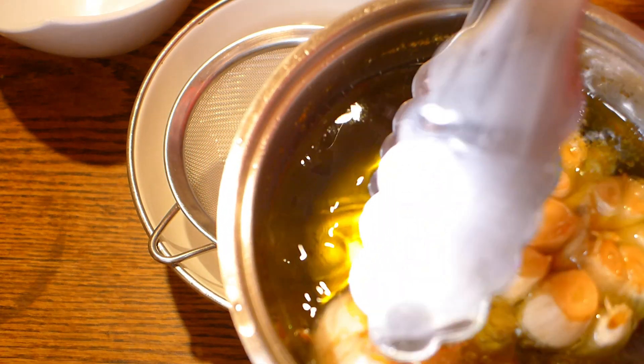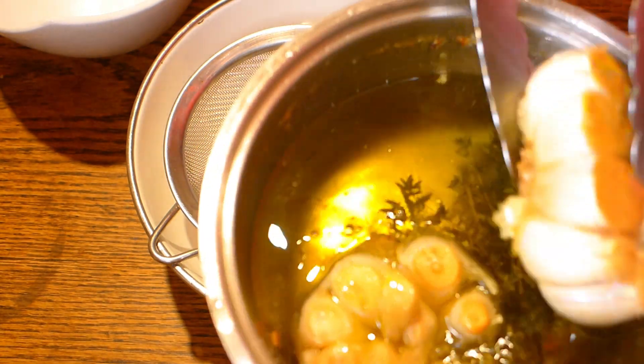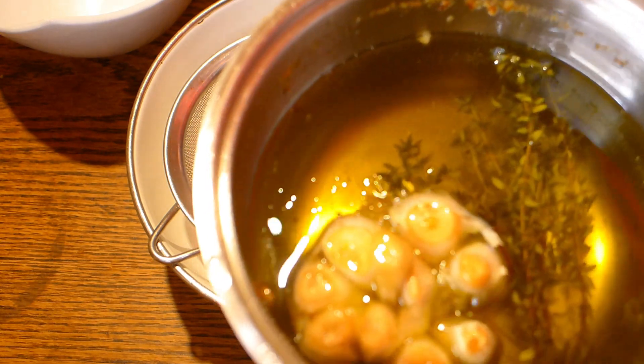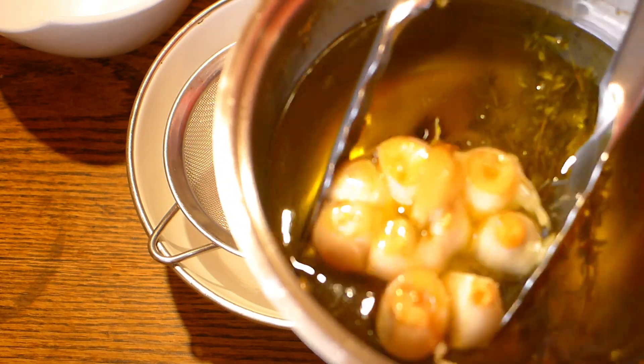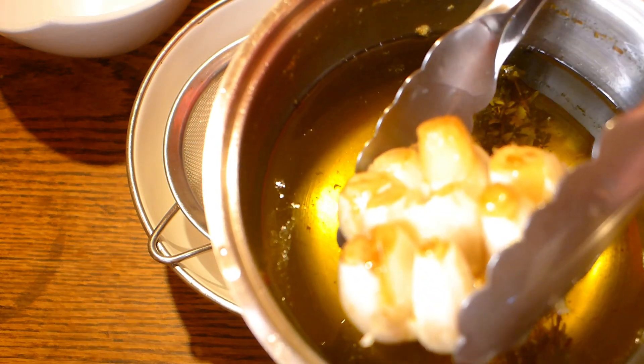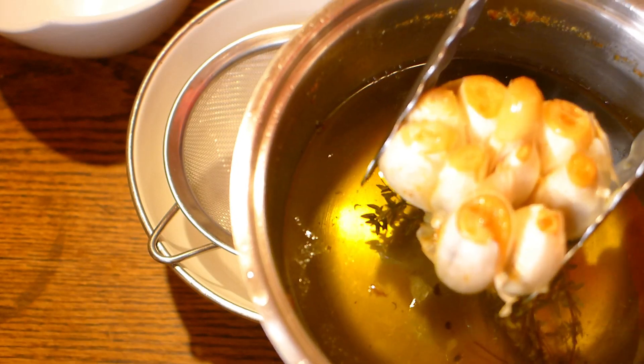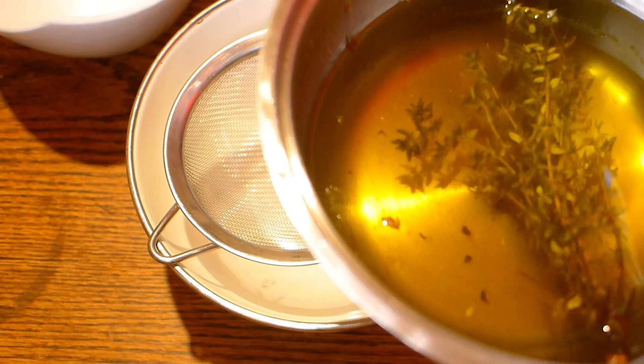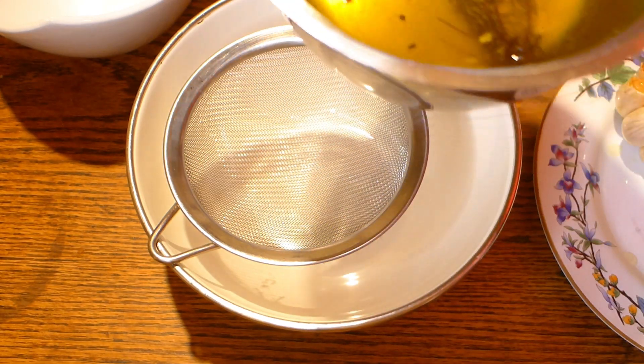Remove the garlic from the oil and drain the oil through a colander. You can use the garlic for other dishes, which I will show you later on. The strained oil will be a very nice garlic oil which you can use for any salad or dressing.